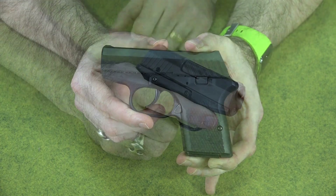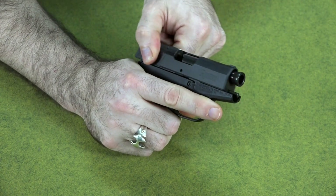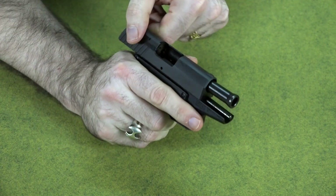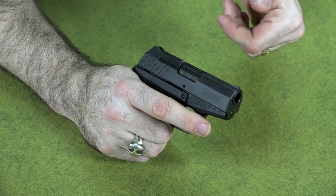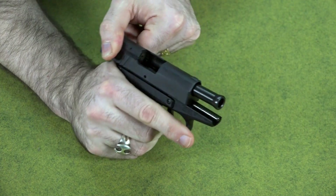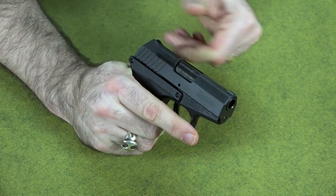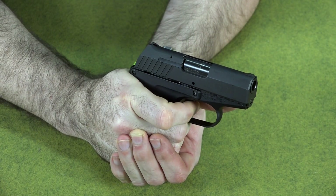Another thing I'll give this gun kudos on is that it racks extremely easily for such a small gun. Small guns are usually notoriously hard to actuate the slide, but this one is so easy — it's like it's on rollers. I've never seen a small gun you could work as easily as this one.